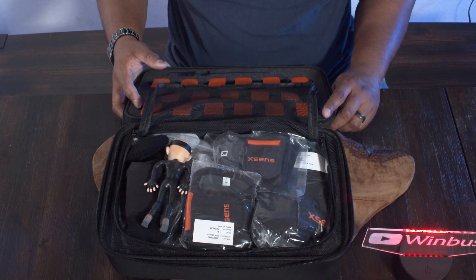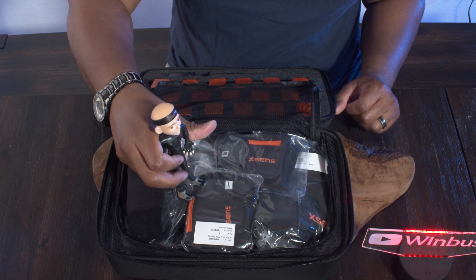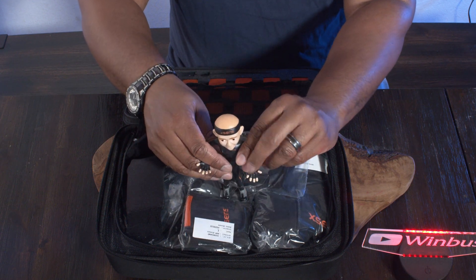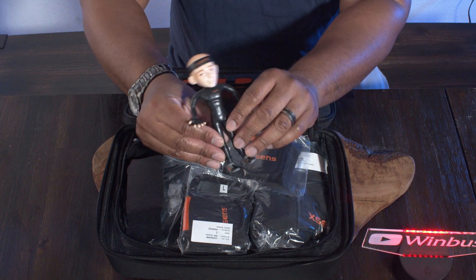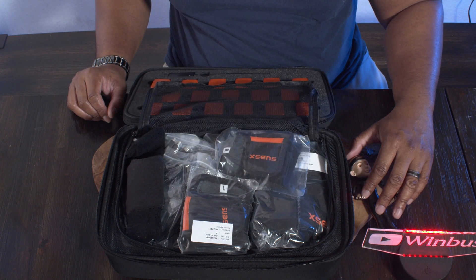Let me open up this part. The first thing I see here is a little action figure. They did tell me what was gonna be in the case. He actually has the link suit on, I believe. So we have the little Xsens action figure — that's cool. Just set him down right here.